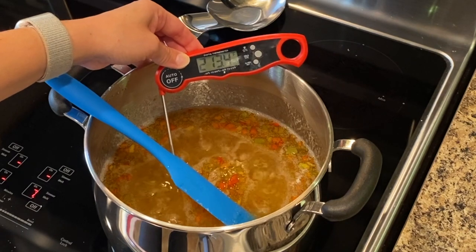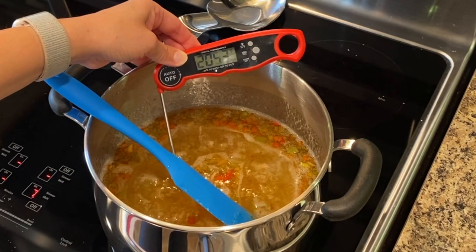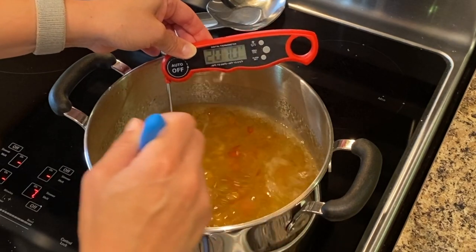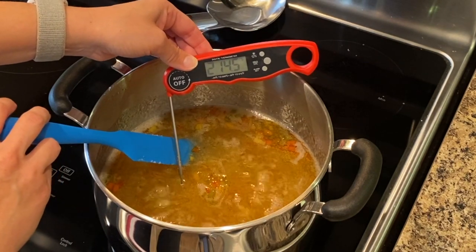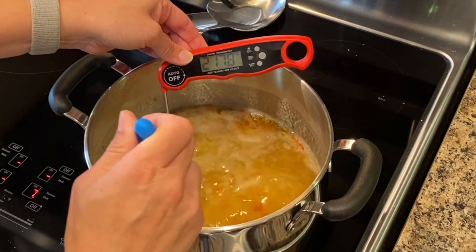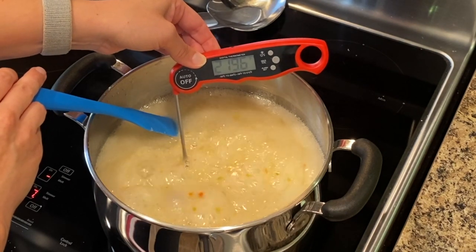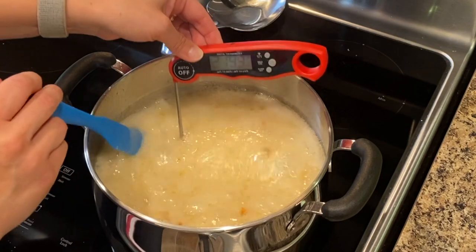We're getting close now — we're at about 205, 210, 215. Just make sure the temperature is even all around. Carefully, don't burn yourself on the steam. You could use a candy thermometer for this, I just like this thermometer. The bubbles are getting kind of foamy now, it's getting taller. 219.6 — and 220. Okay, so now we can take it off the heat and get it into the jars.